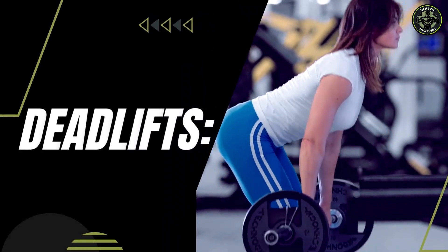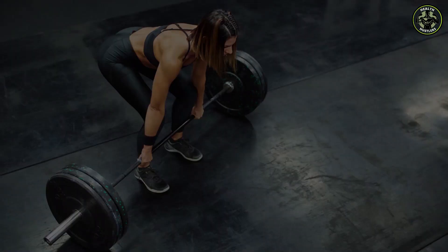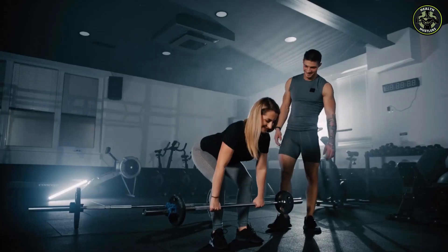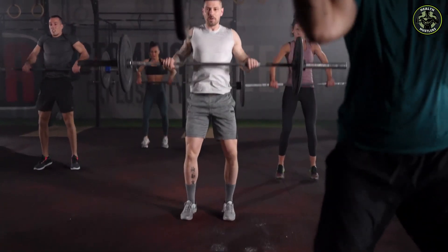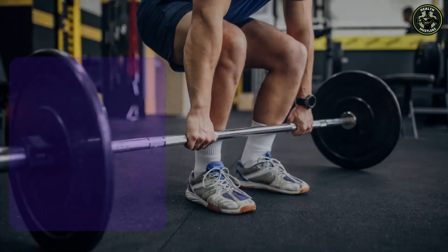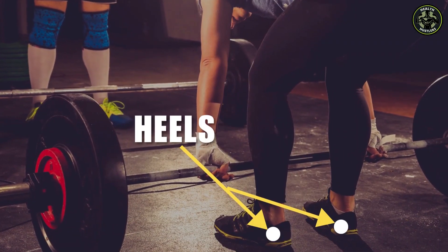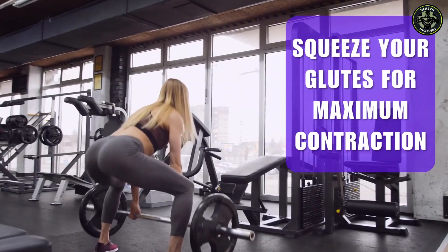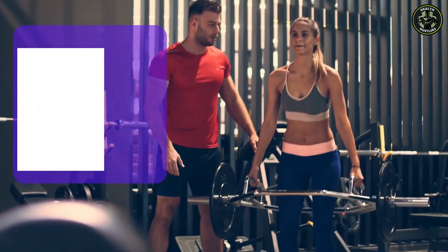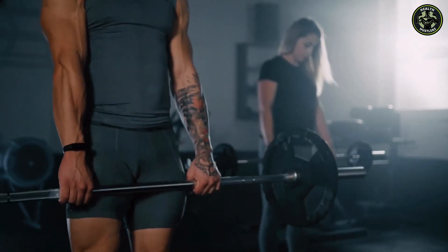Next in line, we have deadlifts — a powerful compound exercise recommended as an essential part of your strength training routine. Deadlifts target the lower back, glutes, and hamstrings, enhancing overall strength and posterior chain development. To perform safely, stand with feet shoulder-width apart, position the barbell over your feet, bend at the hips and knees, engage your core for stability, and drive through your heels with a strong and explosive movement. At the top, stand tall, extend your hips, and squeeze your glutes for maximum contraction. Lower the barbell back down with control, maintaining a neutral spine and engaging core muscles for optimal leverage and stability.